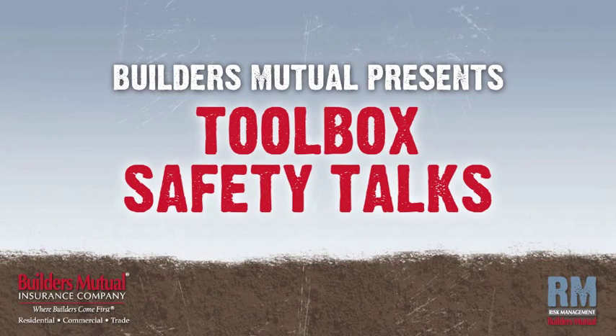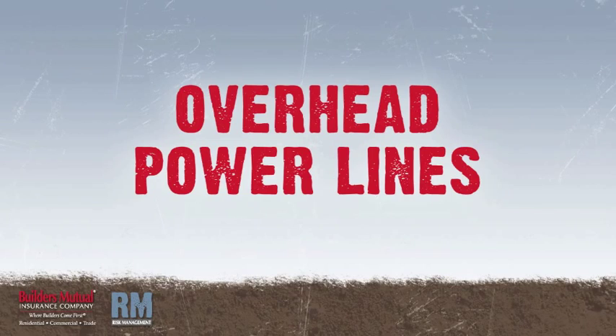Builders Mutual Insurance Company presents Toolbox Safety Talks. In this talk, we'll focus on overhead power lines.